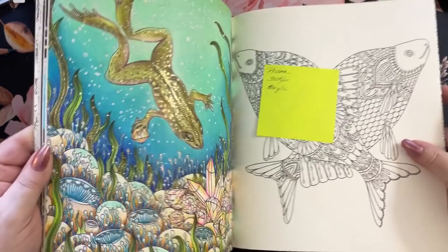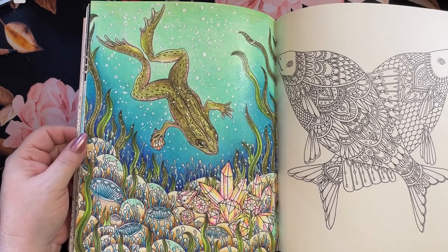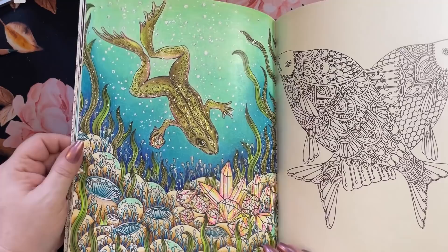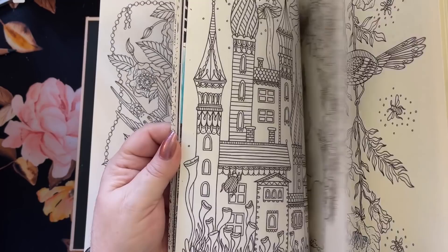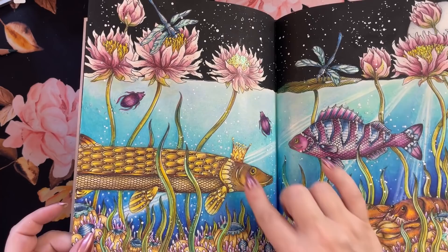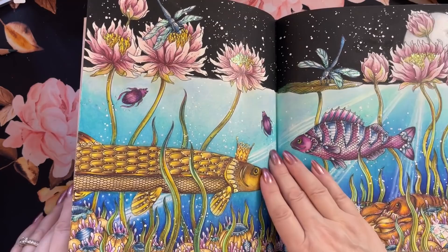Now we did this guy over here — this is all done with Prisma. We have diamond stickles everywhere, with a little acrylic paint splattered in there for the bubbles coming up. And we did this one also, all done in Prismacolor. Black acrylic matte up here. We have stickles on these little guys too, especially on this crayon — make it nice and shiny.